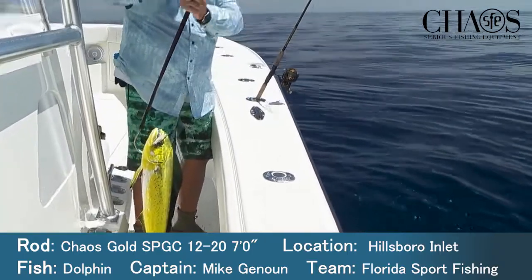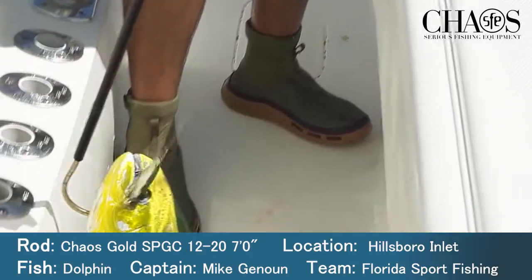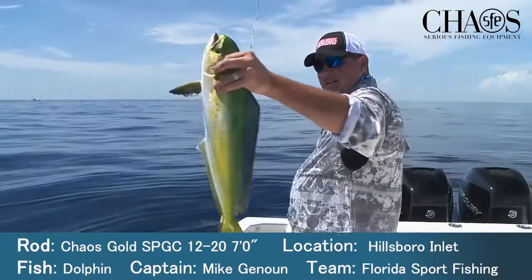Are these the best outfits for these fish, or what — little 10-pound redfish outfits? Yeah, this is the way to do it, man. If you could do it, for sure. Oh, that was fun. Wrecking them! Beautiful.